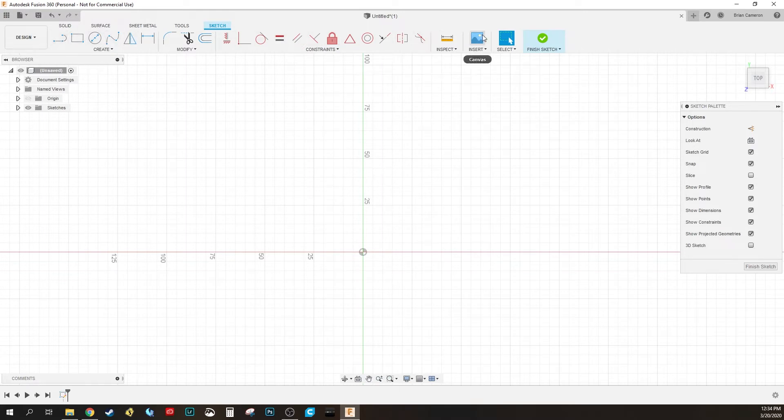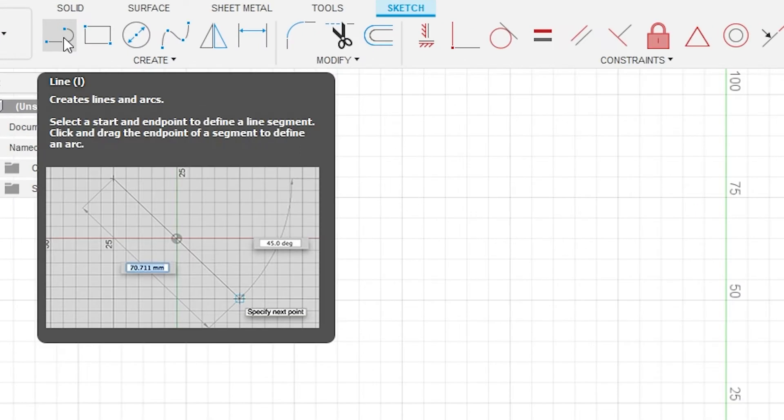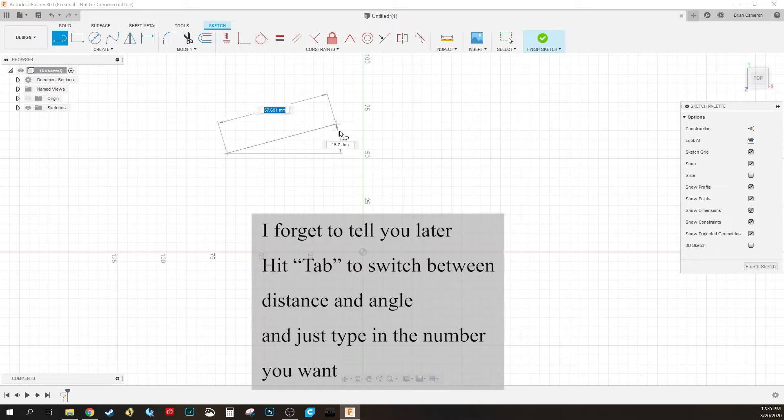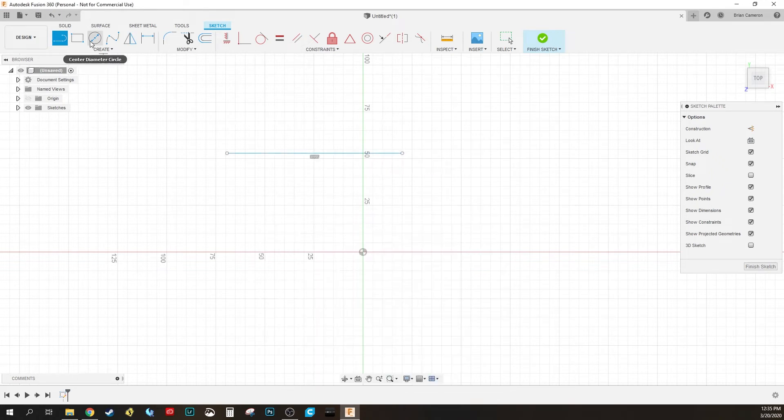The first thing we're going to do is draw a line. On the top bar you have all your options. This one is the Line tool, and if you mouse over it you can see the hotkey is L. I'm just going to hit L, draw a line out, and you can see it gives me a distance and an angle. I'll show you how to manipulate those in a moment.